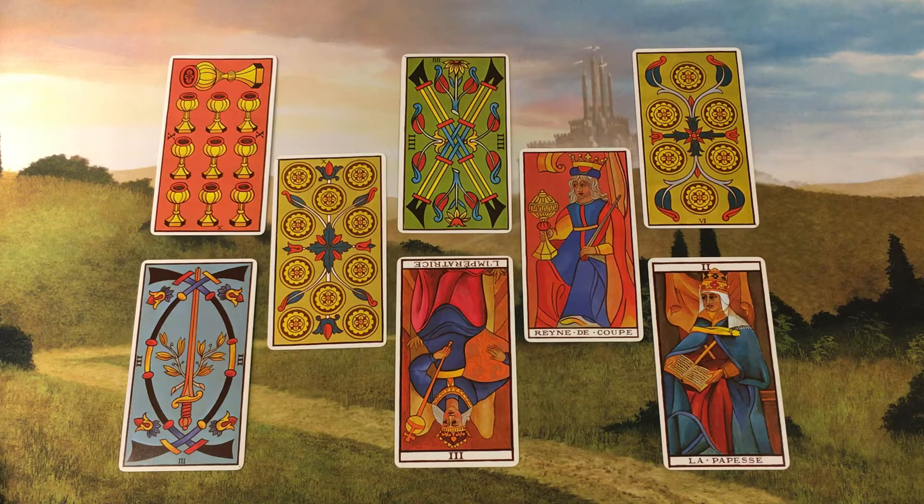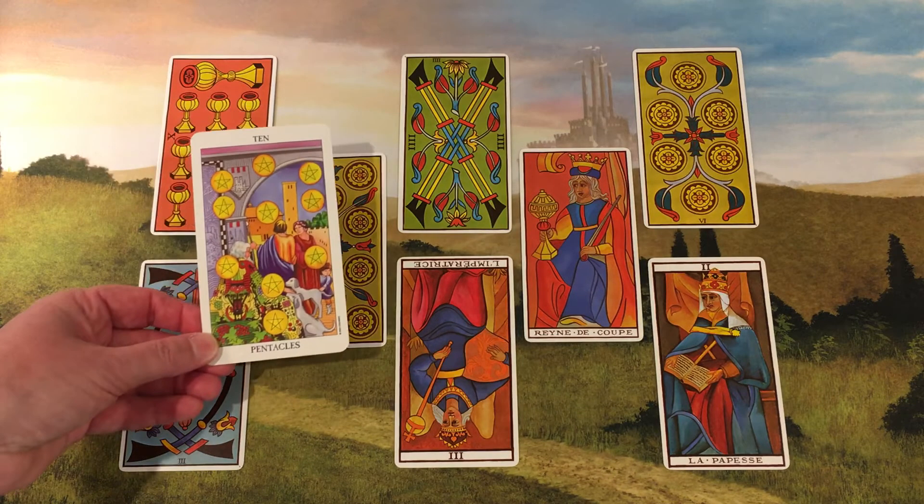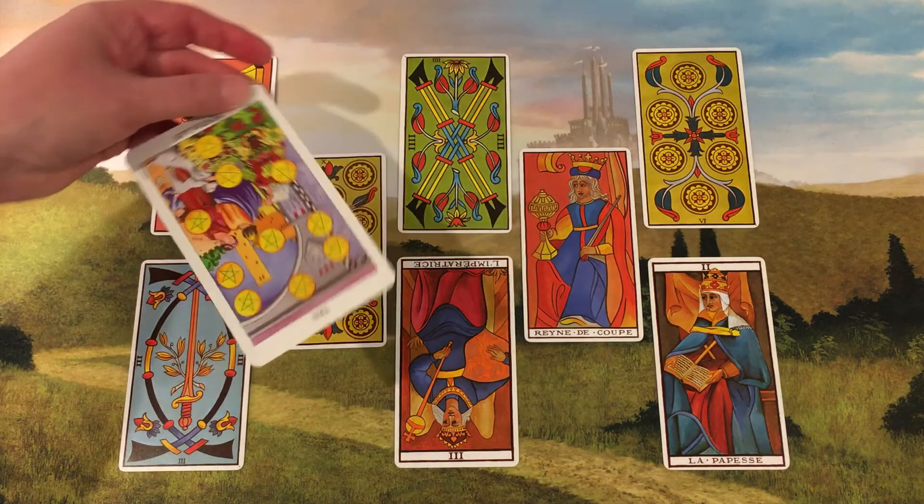As it is reversed here, it may indicate that paying attention to long-term material matters will soothe whatever troubling issues the querent is currently experiencing.